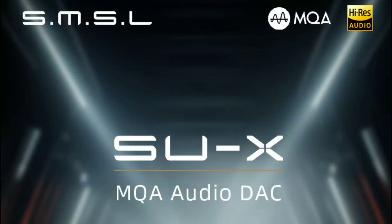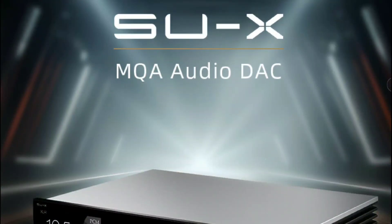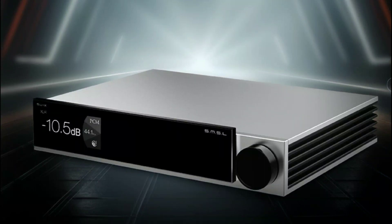SMSL is ending the year on a big high because they've just announced their brand new DAC. They are calling this model the SU-X, and it is going to have the dual ESS 9039MS Pro chipset inside. This thing is a beast — it looks really good, I like what I'm seeing already.